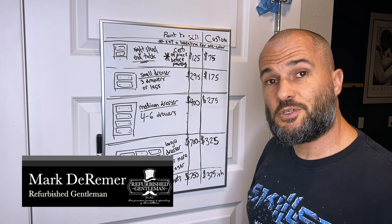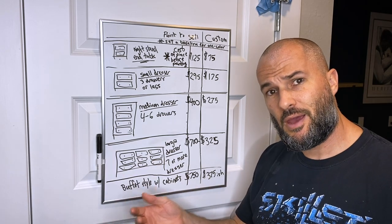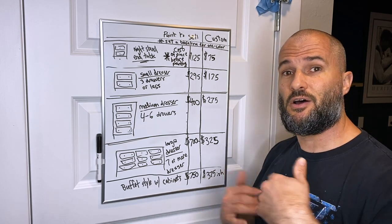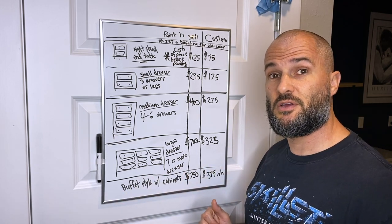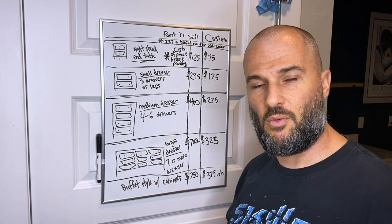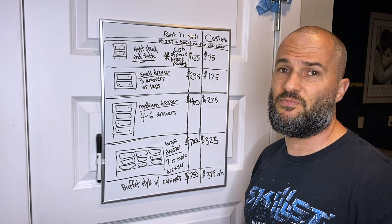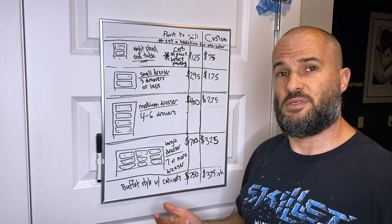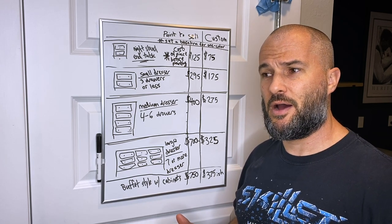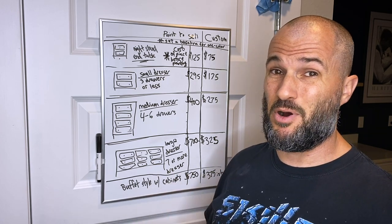Welcome to RGTV. I'm Mark from Refurbished Gentlemen, and today kicks off the very first of hopefully many Ask RG videos. These videos are going to cover the other side of being a furniture artist — I've been doing a lot of how-to painting content, and now I'm going to get more into the business side and answer the questions I get asked that have nothing to do with painting.